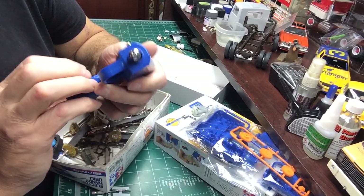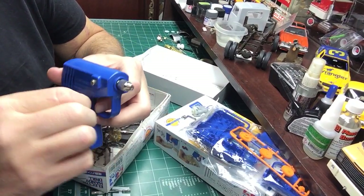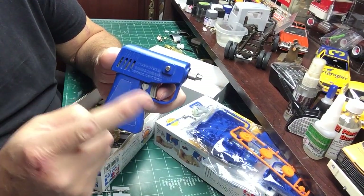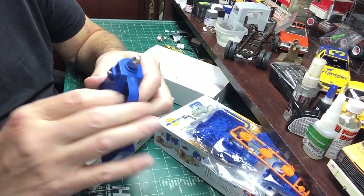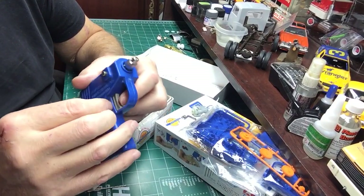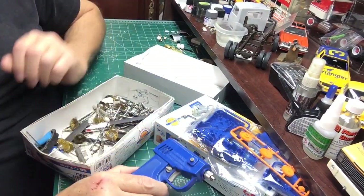Somehow it's supposed to lock the trigger where it continuously drills, just like a regular drill. I'm not sure why it's not working right now — maybe I broke it. I've had this for a while and I use it all the time.